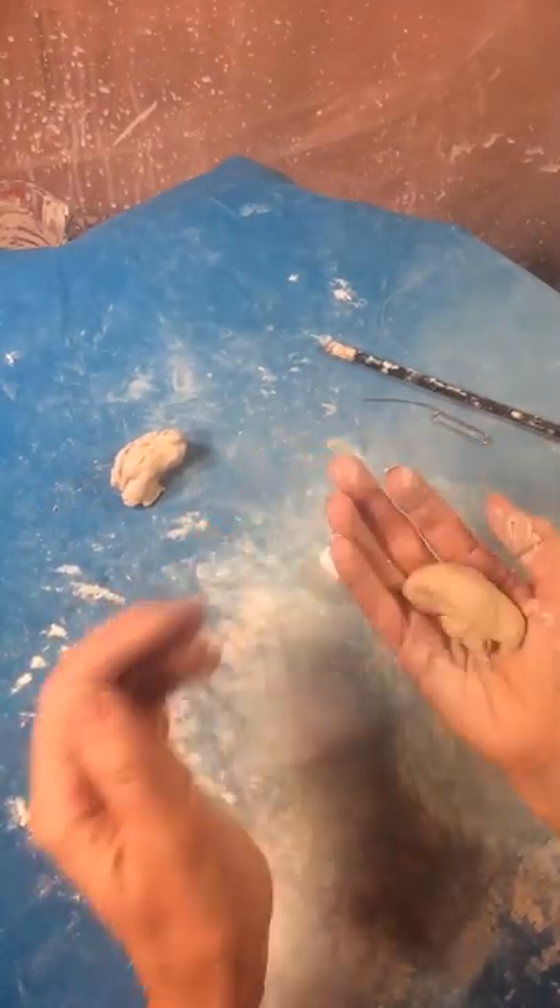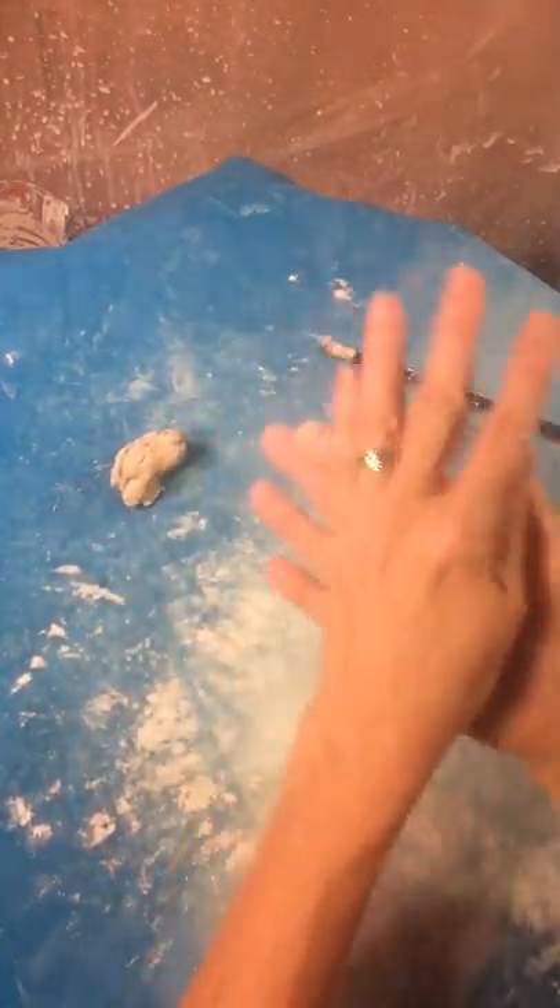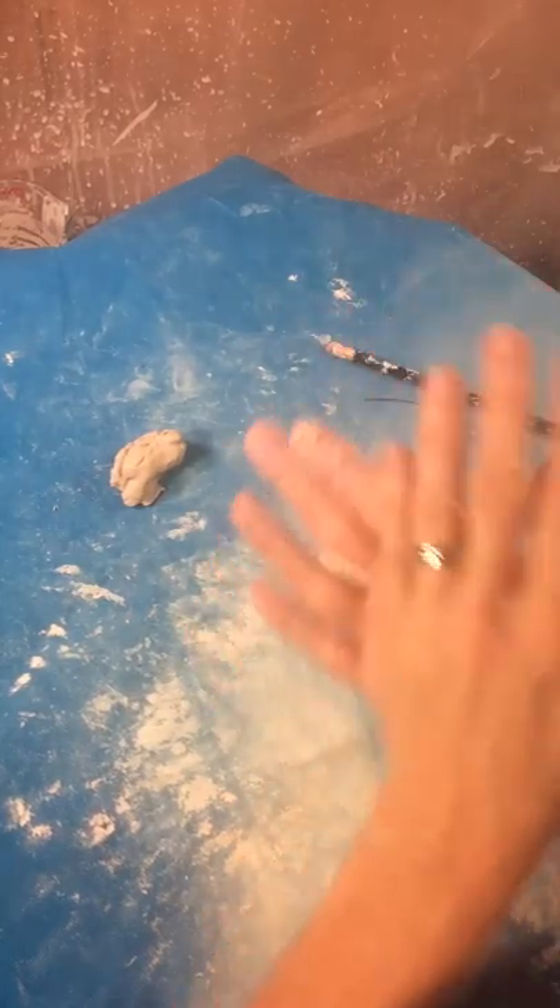This is Sherry Patton Ceramics and we'll be making a football. Take a piece of clay in your hands and roll it into sort of a ball.